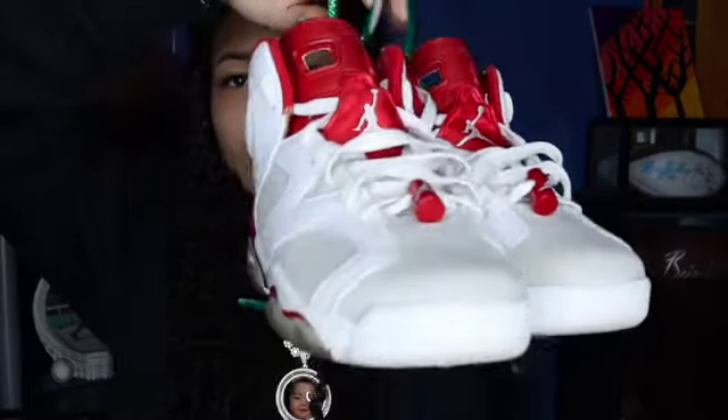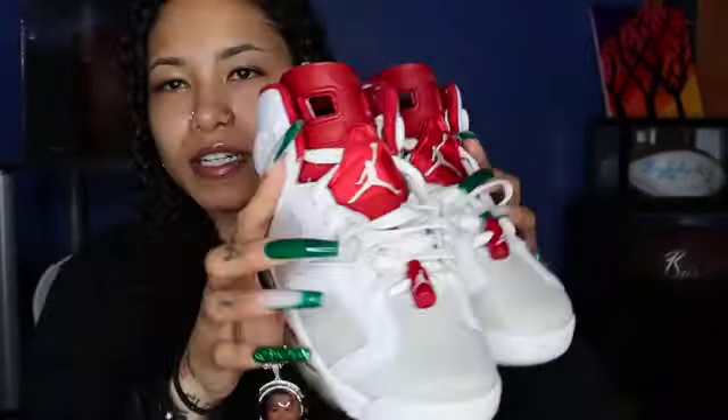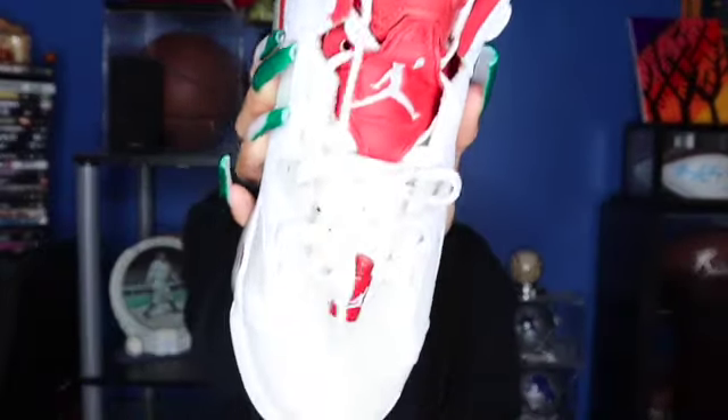I believe my first pair was the Alternate Hare. These ones right here are fire — I love, love, love these. I got these because I love the neutral colorway, like the gray and the white. And then the little red — it's not like a red red, it's more like a burgundy, kind of like the red on the Cardinal 3s, a little darker. I like that because that's different. You can wear a lot of stuff with them because of the white and gray, and the red goes with a lot too. These are probably the most-worn sixes I got, honestly.